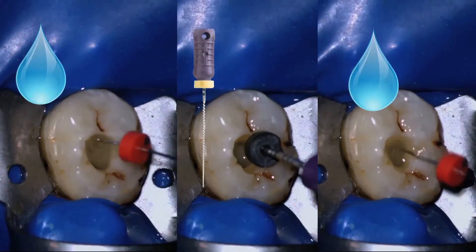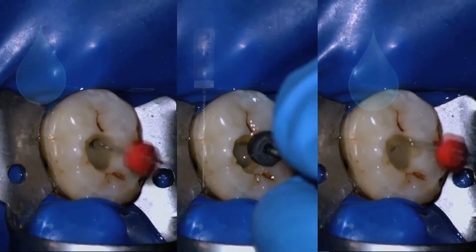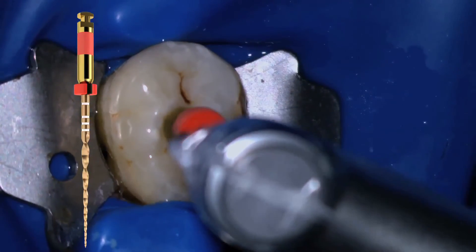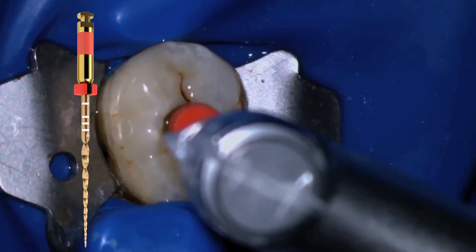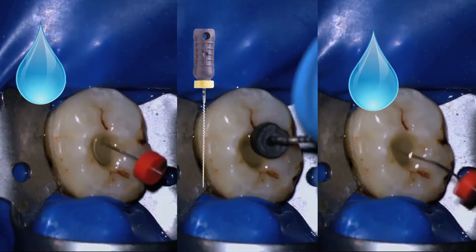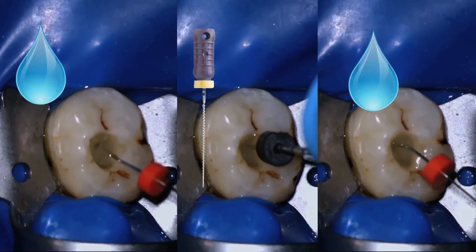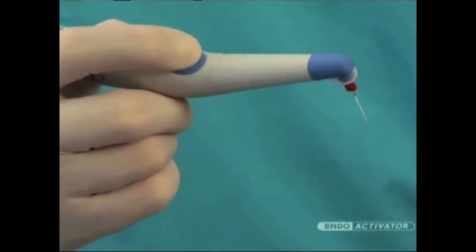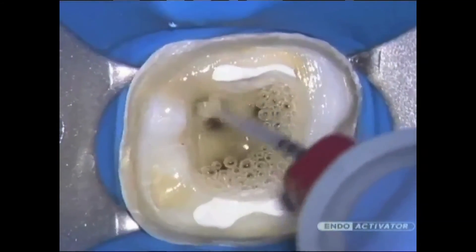We continue with amplitude strokes of three to four millimeters, irrigating and making sure we have not blocked ourselves, until we reach working length with WaveOne Gold. This was the last step of WaveOne Gold use — the canal has now been prepared. We irrigate thoroughly, confirm the canal has not been blocked, and then proceed to use the EndoActivator to remove the smear layer before obturation. We use solutions such as Q-Mix in conjunction with the EndoActivator.